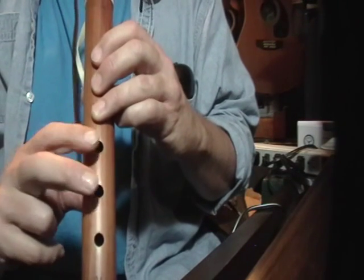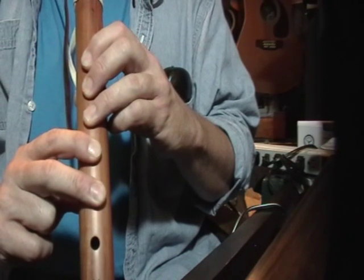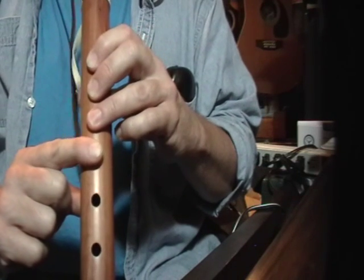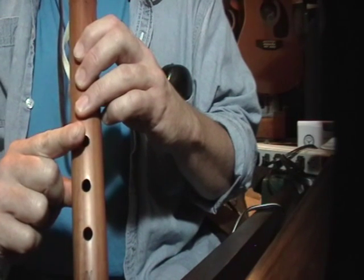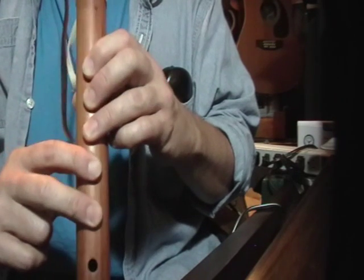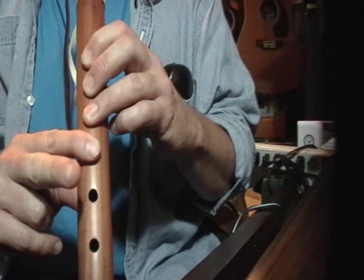Then we're going to move on and hit five holes — da-da-da-da. Then at three, we're going to slide. We're going to take this finger off very gradually. Back to five. And again, going from five to four, slide off gradually.